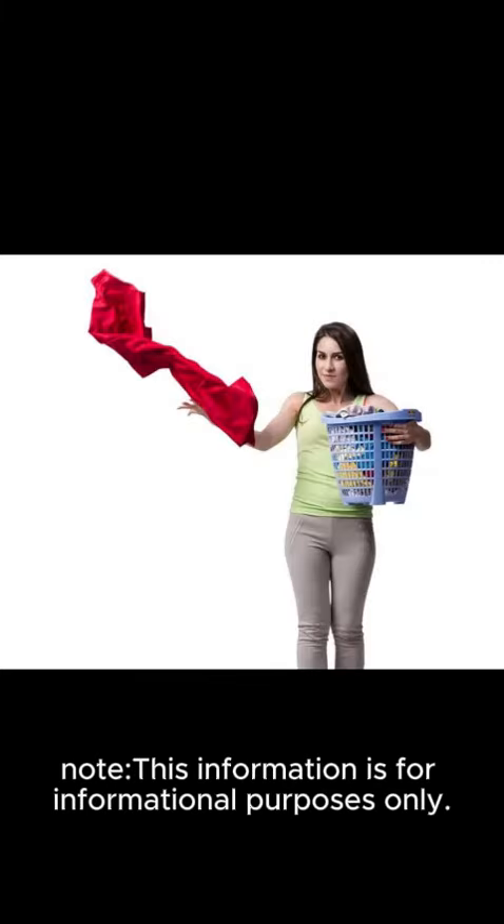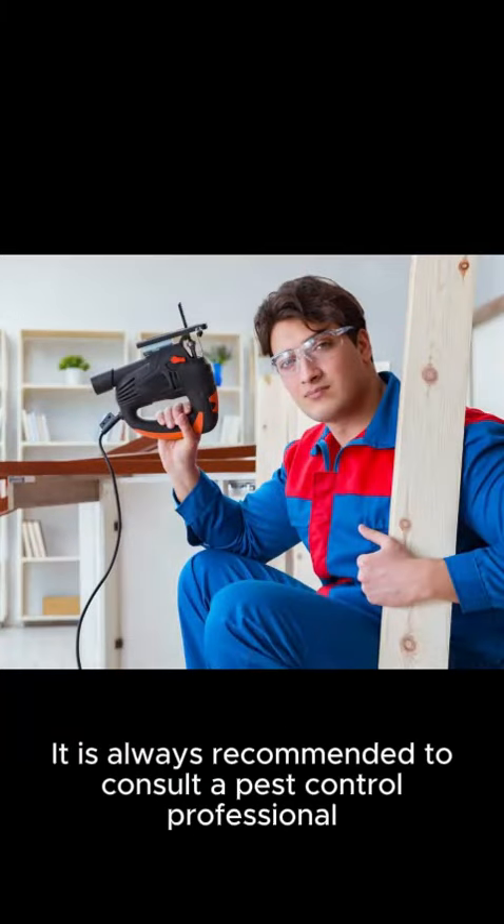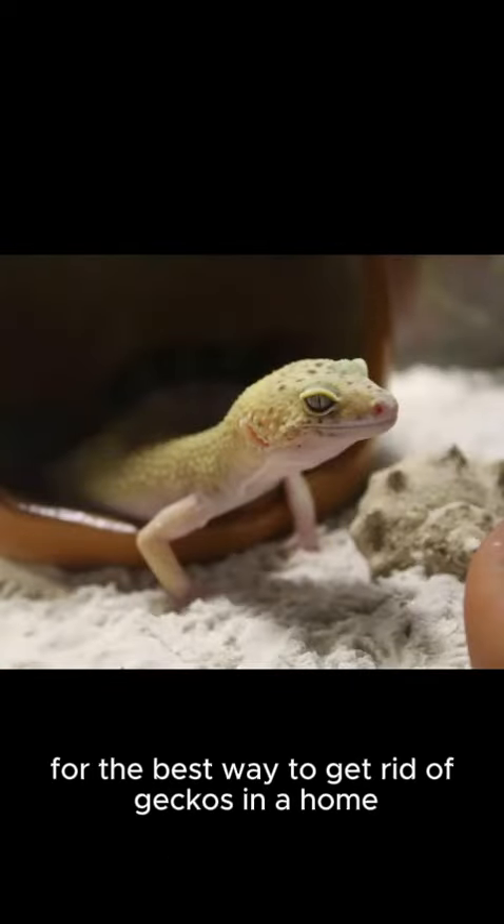Note: This information is for informational purposes only. It is always recommended to consult a pest control professional for the best way to get rid of geckos in your home.